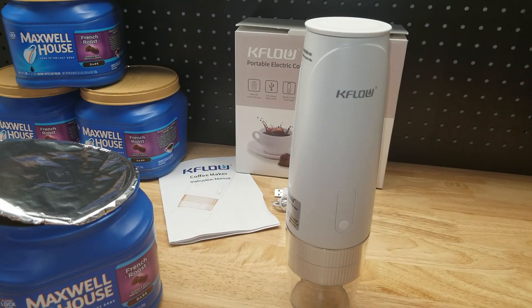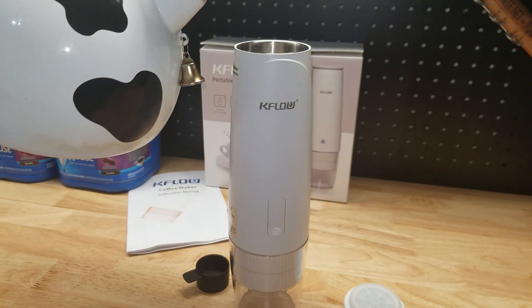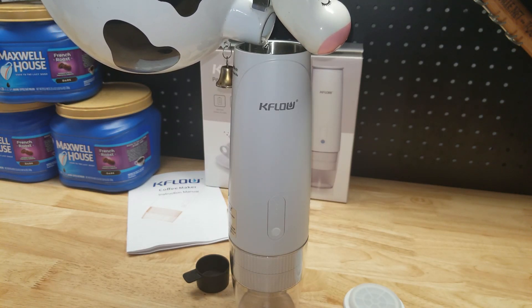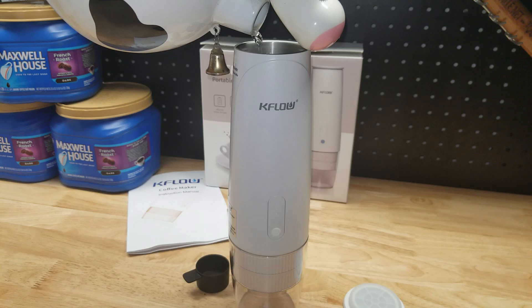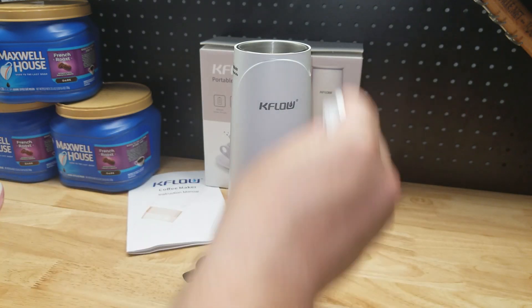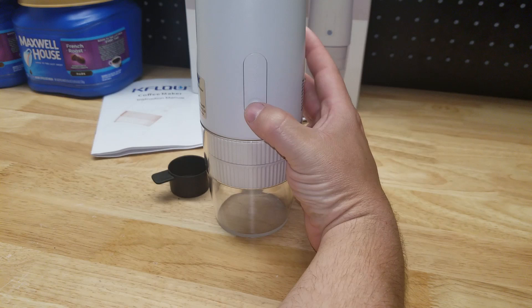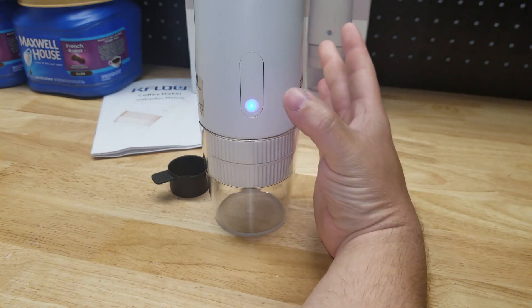This just slides on the bottom — give it a little twist and you can hear it lock into place. We got it on the cup and we're ready to go. We need four ounces of hot water — got some hot water — and we're going to fill it right up to that fill line. Slap the lid on. Now it's time to brew — it's on. Give it a push and you can see the lights flashing.